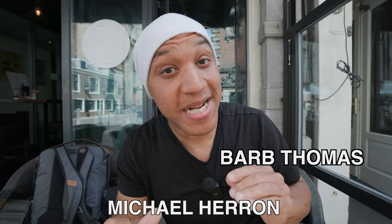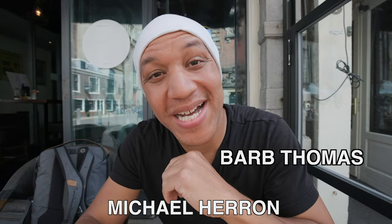Before we get into this, I do have to say that this video is not sponsored by DJI because they ain't send me nothing. But the video is sponsored by some of you guys, which are Michael Herring, Barb Thomas, and big pimpin' Ron St. Clair. Thank you so much for the coffee because it helps out the channel a lot.